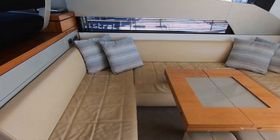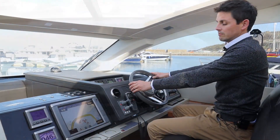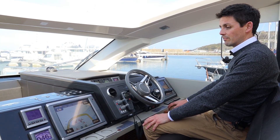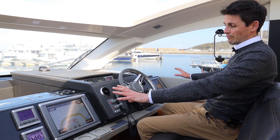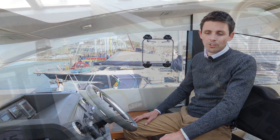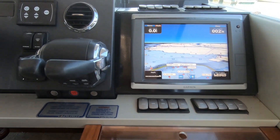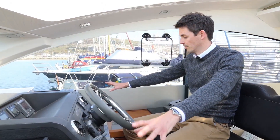Here we are at the helm of this Fairline Targa 50. She's fitted with the Volvo D9575 engines, and what's great about this helm position is the sheer amount of information and features right in front of you. There are a total of six screens: three Garmin GMI 10s for your tide data, speed, and depth — which can also run your autopilot — plus a Garmin GHC 10 autopilot controller.